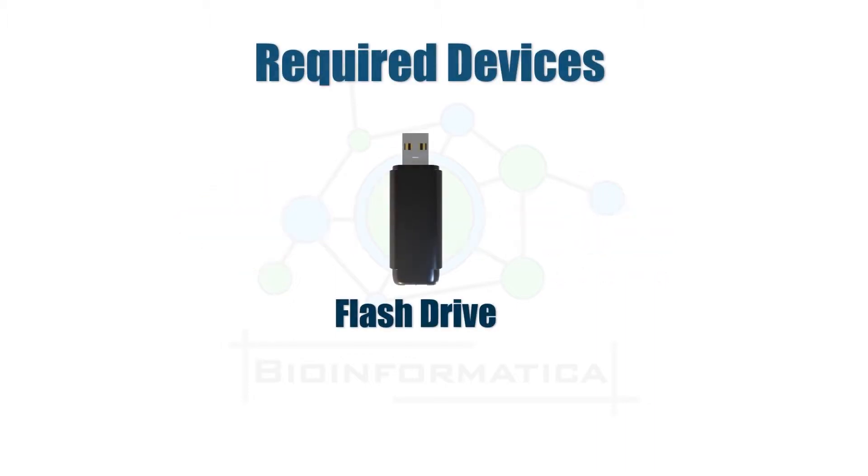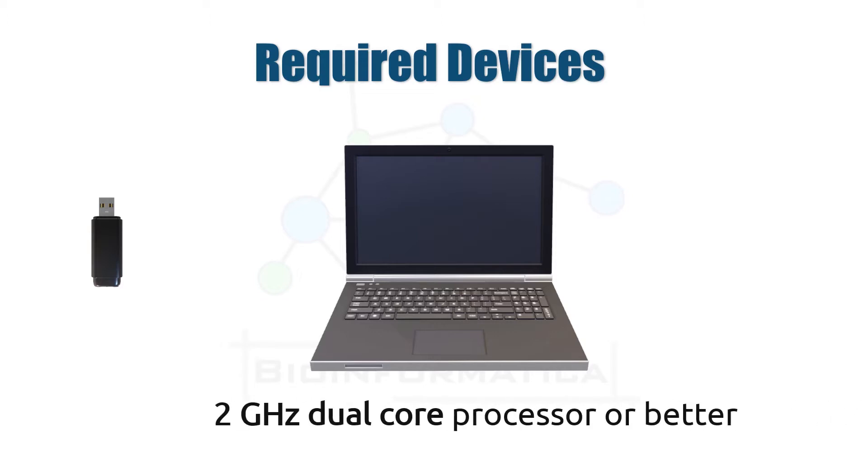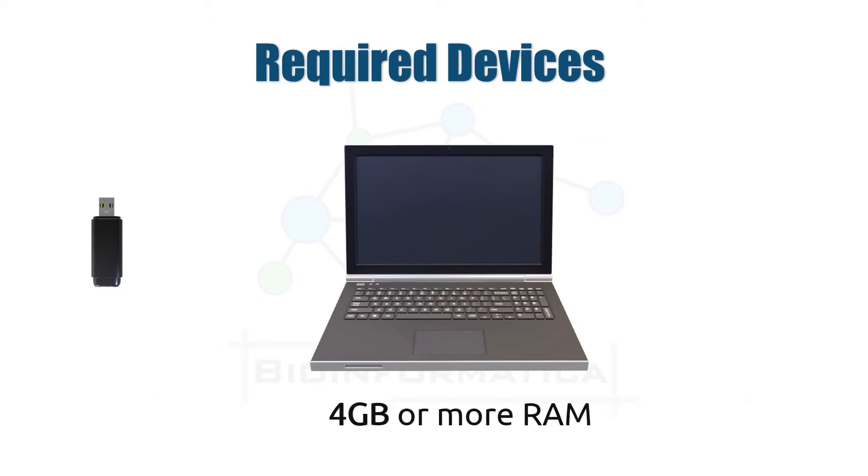First of all, we will need a flash drive or pendrive to make a bootable drive. Any pendrive of more than 4GB of storage capacity works perfectly, and it is also good to use a USB 3.0 pendrive to minimize the chances of any error. Ubuntu works with a 2 GHz dual-core processor or above, 4GB or more RAM, and 25 gigabytes of storage space. An internet connection is not necessary during installation, but it is always good to have one.